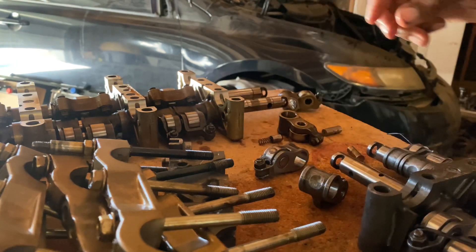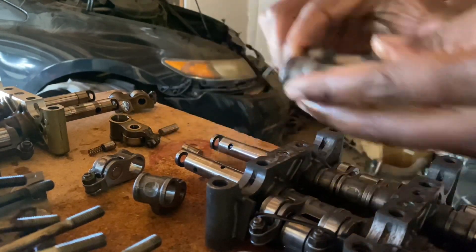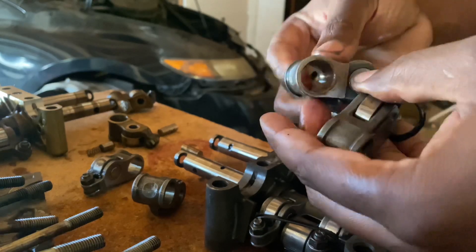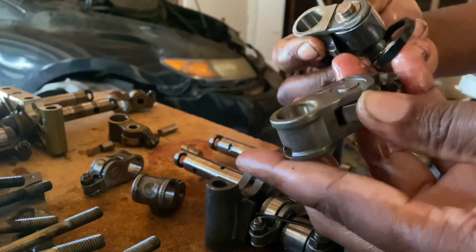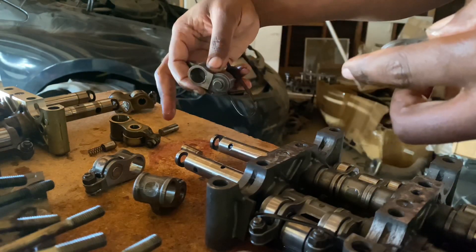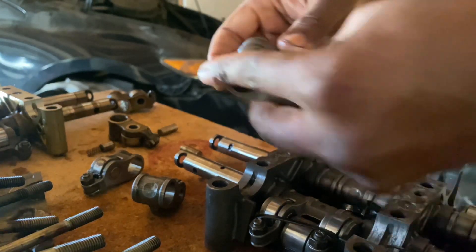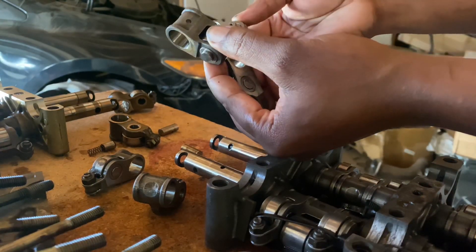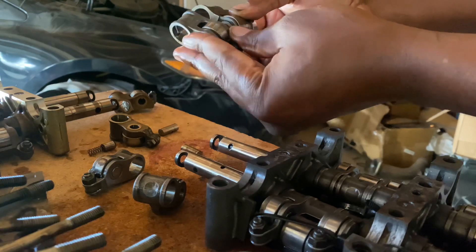I'm going to start looking for all the ones that came loose and disconnect all of these to see which ones are missing. This one's got the pin with the spring, this one's got the pin inside, and this one is all good with the pin inside. I think one had popped out and got put into the wrong one, but the longer pin definitely goes into the center. So: short pin, long pin, and pin with spring.